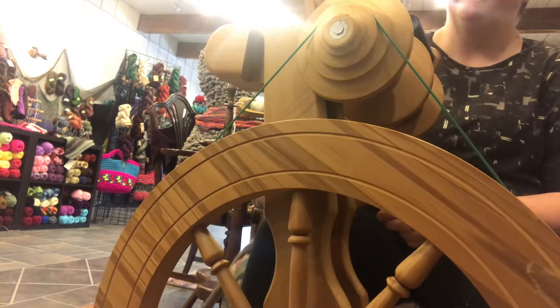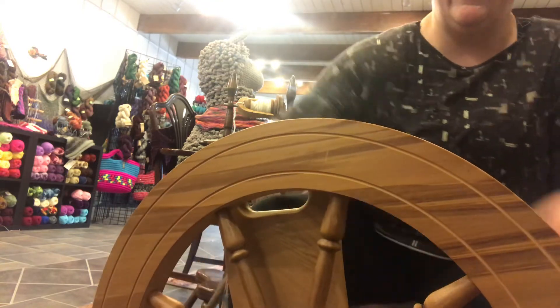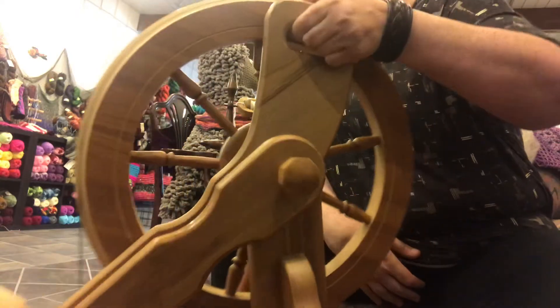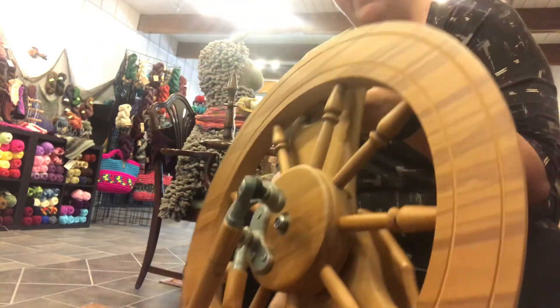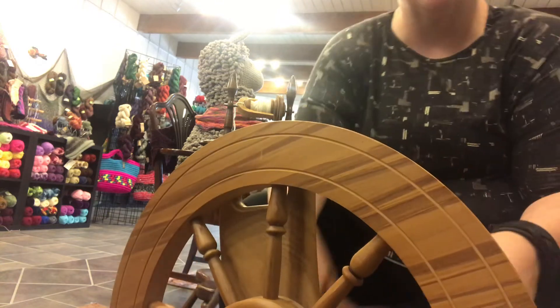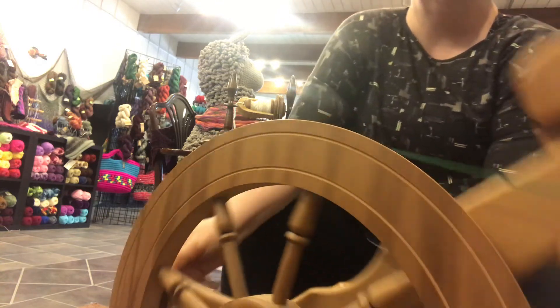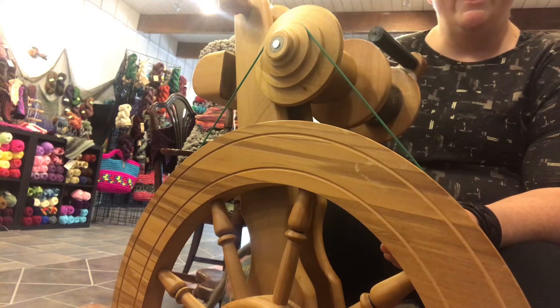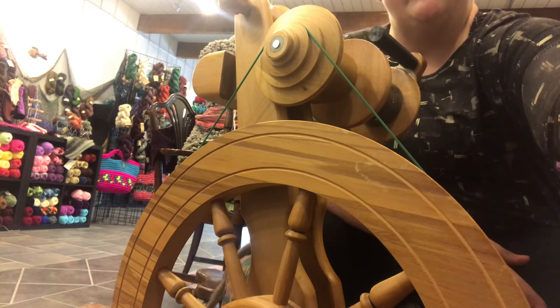These wheels are not a travel wheel — except that they do fold down, and I can pick it up with one hand. It has a handle. Also, because they're heavy weighted at the bottom, they don't tend to tip over in the car, which is a really great feature. So this is the Majacraft Rose. I'm Heather with Pearly Shell Fiber Arts, and I hope this answered some of your questions. Thank you.